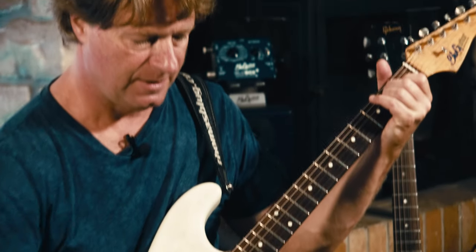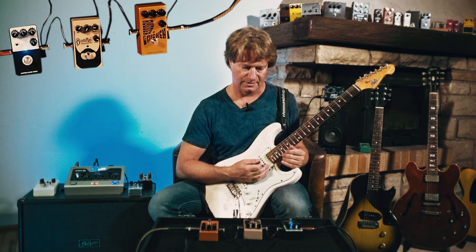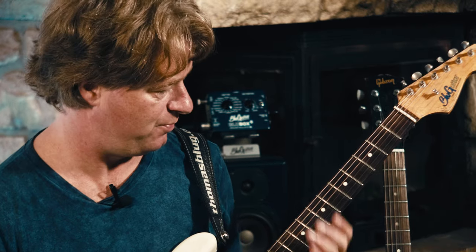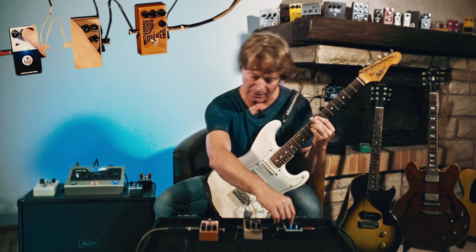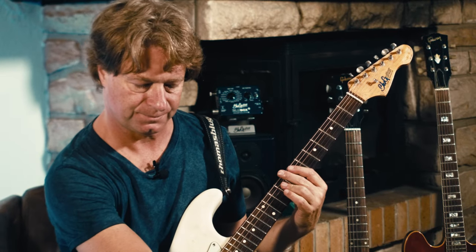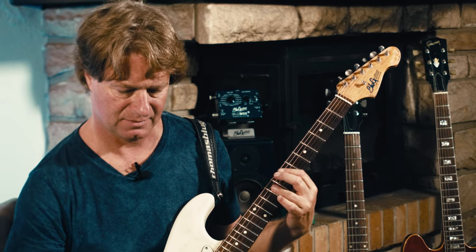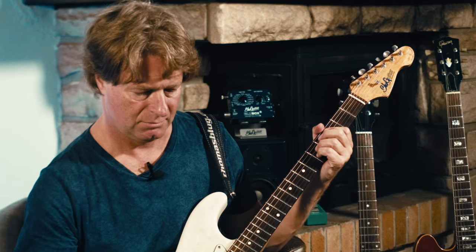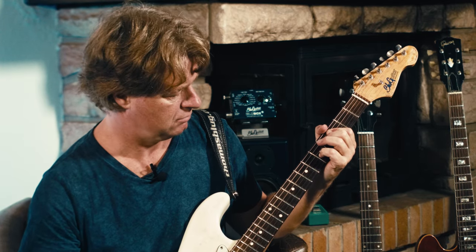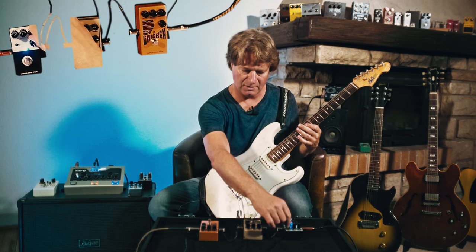Next pedal is the delay DL1. It has a mix control, so let's pop up the mix and get as much delay as possible. Here we have the fidelity control. All the way up, it has more mids. All the way down, very dark.